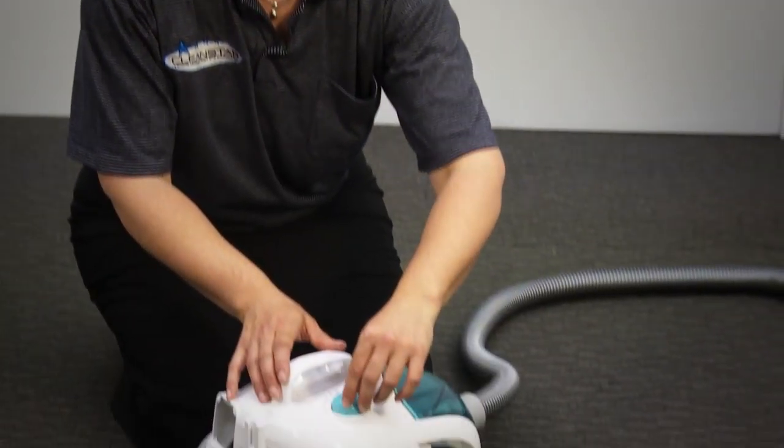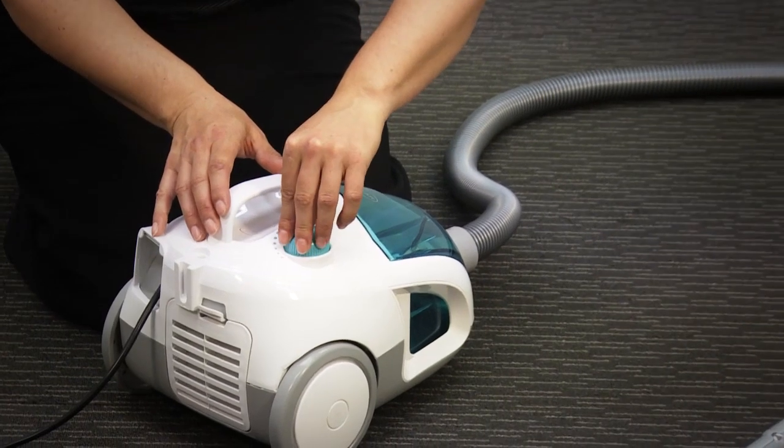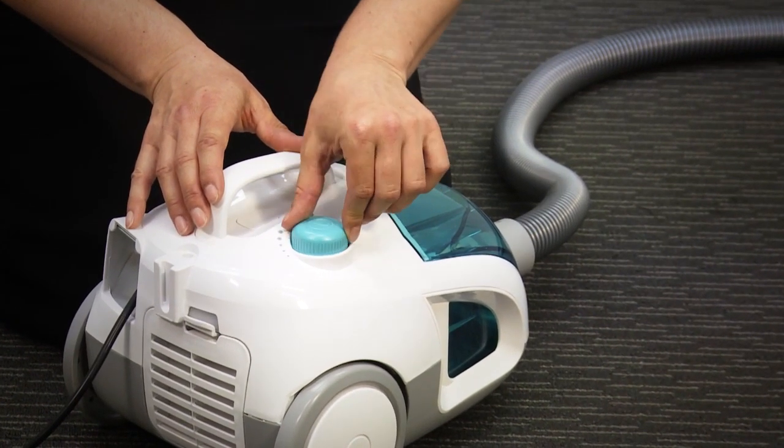This unit comes with variable speed. Down on the on-off button, just a simple twist. Turn it up to the desired level of suction or turn it down if you need less.